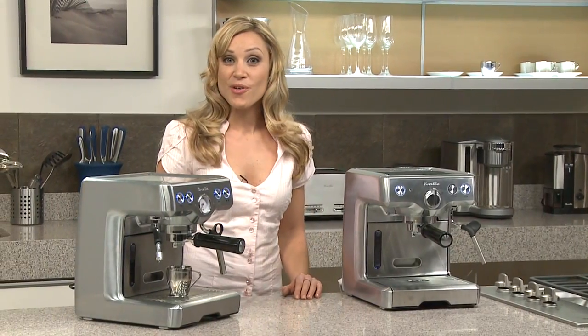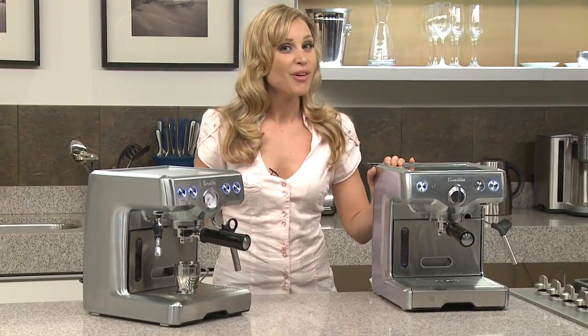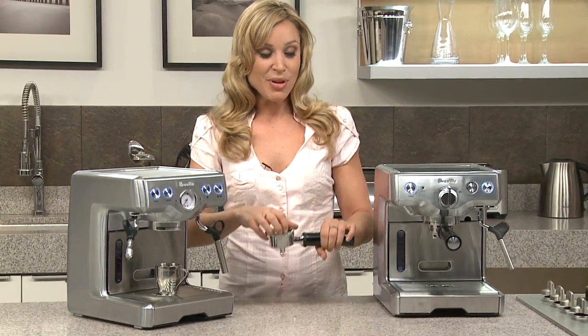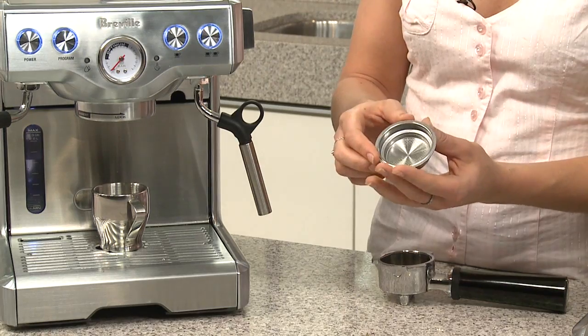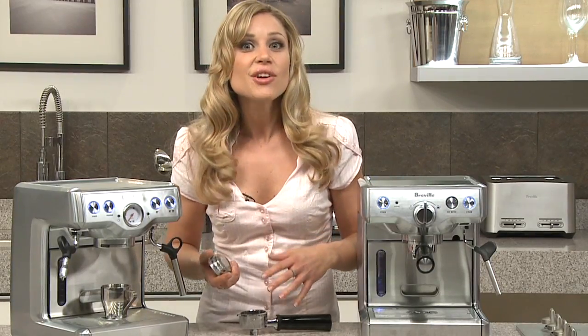This is the Breville diecast programmable espresso machine. All of our espresso machines have the patented dual wall crema system. Your filter actually has 333 pores on the top level and then one exit hole on the bottom, which increases pressure inside the brew head.